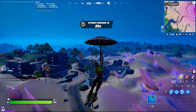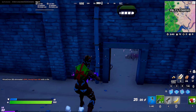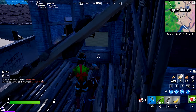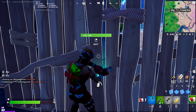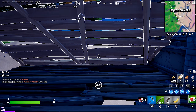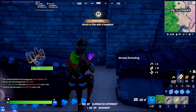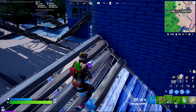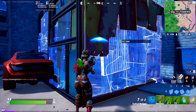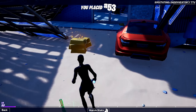Alright guys, we're now in a solo match. Let's get this dub. Oh god, I'm scared! He wasn't expecting that, was he? Let's go! I ran out of mats — wasn't paying attention to that. Oh dang, well GGs to that man.